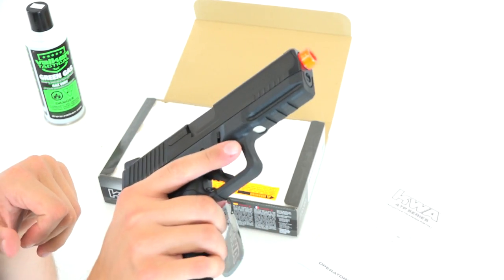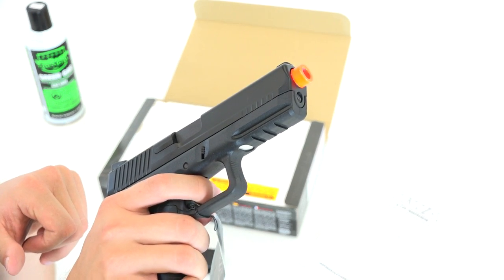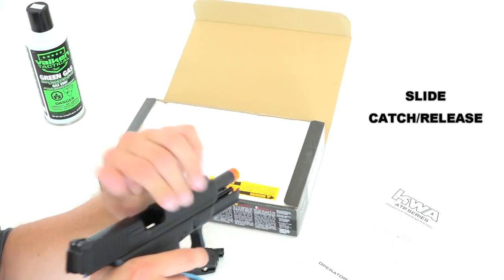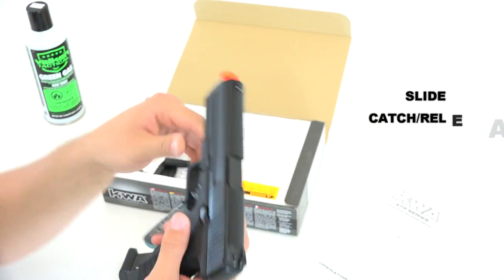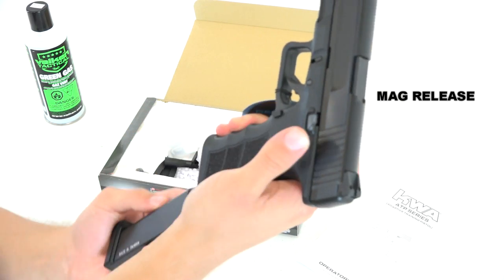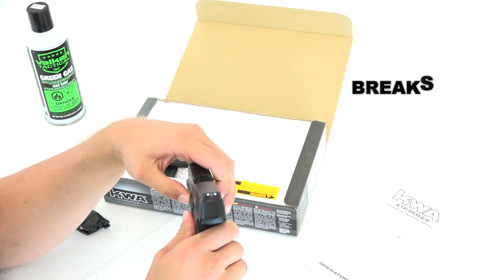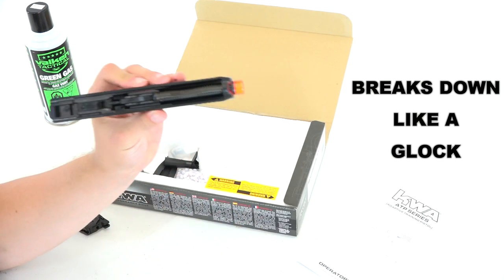So we rack the slide — there we go — there goes the trigger, there's a reset, pull the trigger again, and then we need to reset the slide again, so the trigger's dead. Looks like we've got our slide release just like normal — pull it down, lets the slide loose. Got the magazine release right here that lets the mag out. Very similar to any other polymer gun you'd have used — very similar to a Glock, basically.